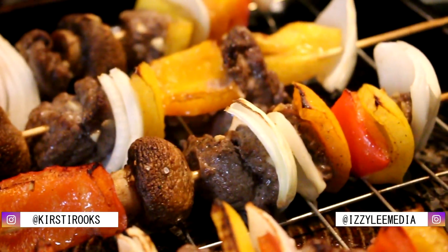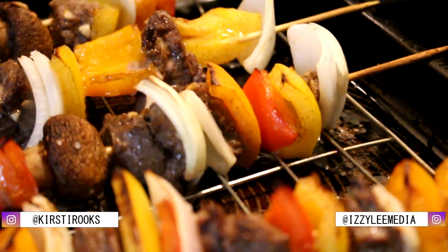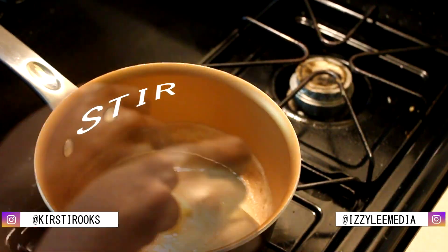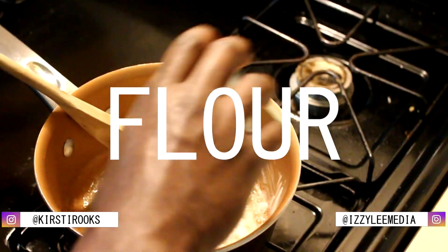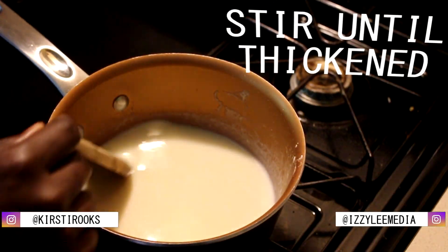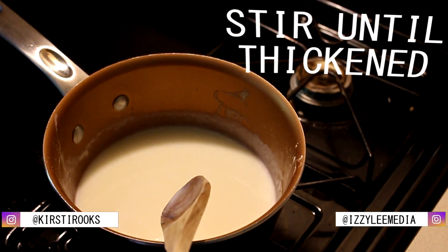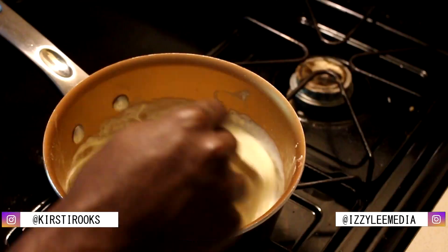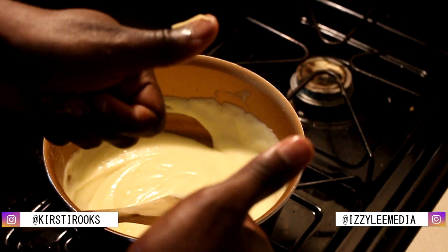So crispy and just succulent and delicious. Now you're going to start your Gouda sauce. You're going to start with some butter, some flour, milk. It's going to thicken, so keep stirring. You can add more milk to thin it out — I suggest that. Then you're just going to put in your cheese, and it's a cute little dipping sauce.